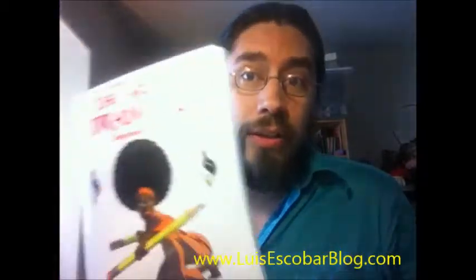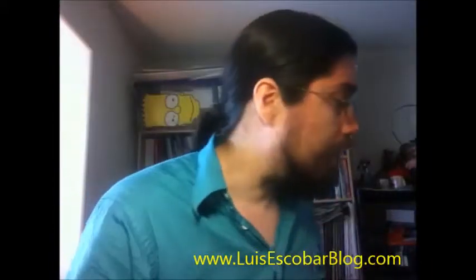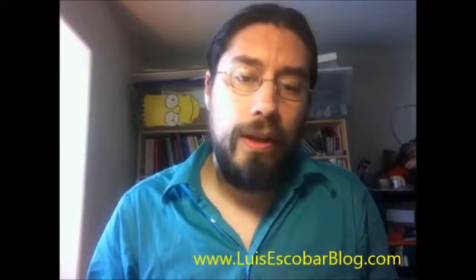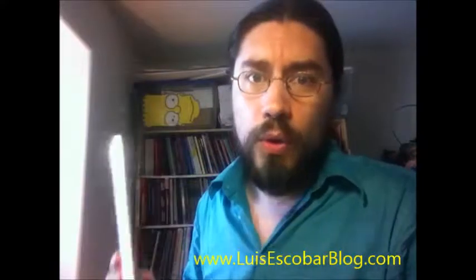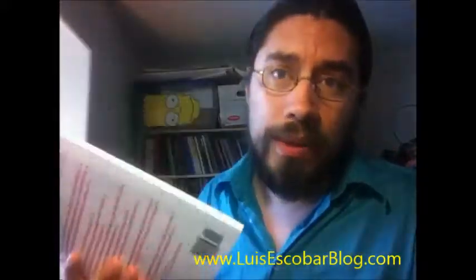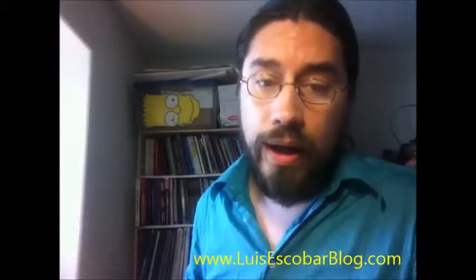I'm going to put that together on CreateSpace, and it's going to be this same format, this same size. It's perfect bound, it's really sturdy. It's print-on-demand, and once I approve it, it will be sold via Amazon, which is great. You can't ask for a better store to be on.